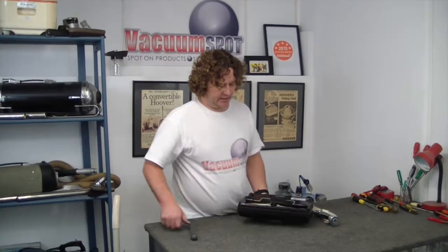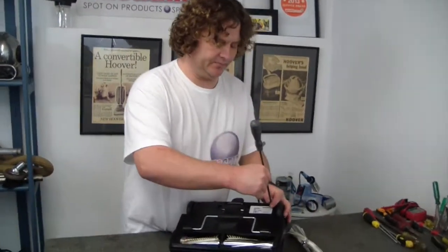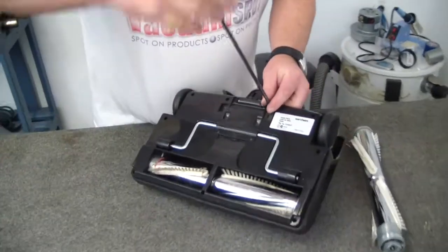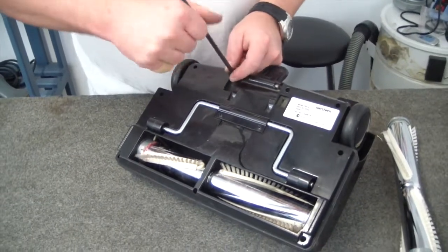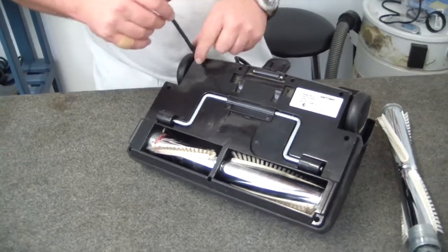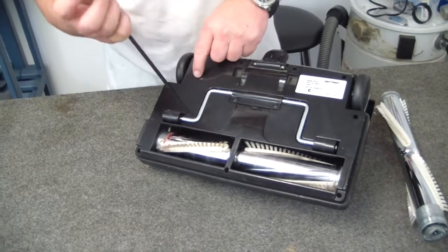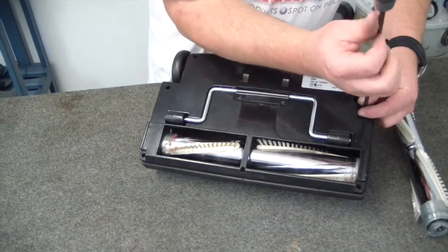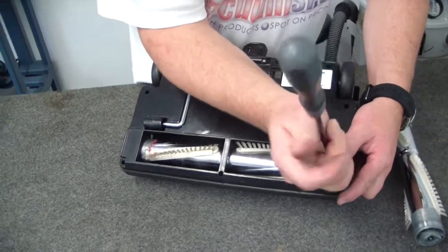I'm going to get the screws on the bottom undone — I've got quite a few on this particular model. The reason you would do this is if your brushes here are wearing down, or if they've melted for some reason — you've sucked up something you shouldn't. It's a very simple procedure, so don't feel like it's a highly technical one. This is only going to use a single screwdriver, and honestly, it's a five-minute job even if you've never done it before.